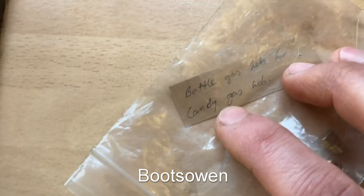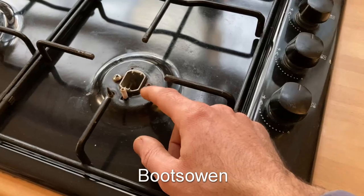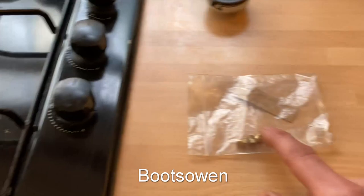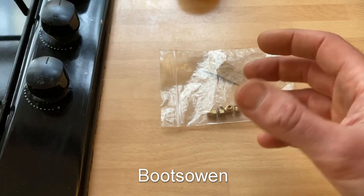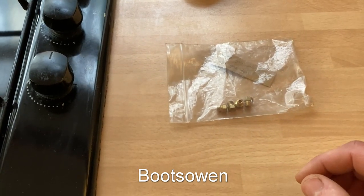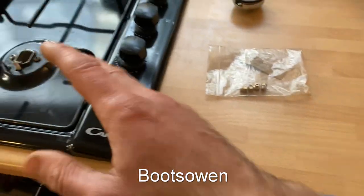You can see here it says 'bottle gas jets for Candy gas hob' and this is my Candy gas hob. So I have to take these jets out of this bag and swap them for the jets that are in here. If I don't do that the flames will be way too big, because the holes in these jets are bigger than the holes in the LPG jets. LPG being liquid petroleum gas, which covers butane, propane, or mixtures of the two — gases that come in cylinders from petrol stations. These little jets have smaller holes and let less gas out, restricting the flow to get the flame to be the right size.